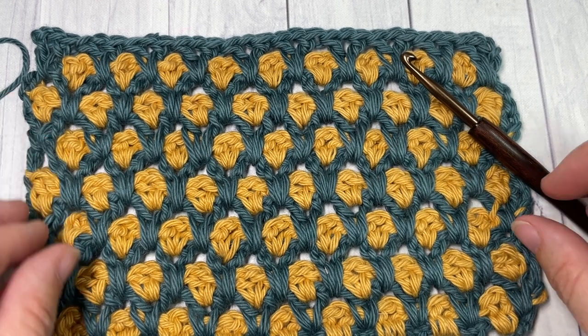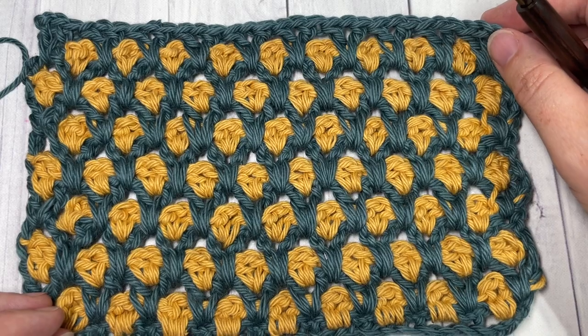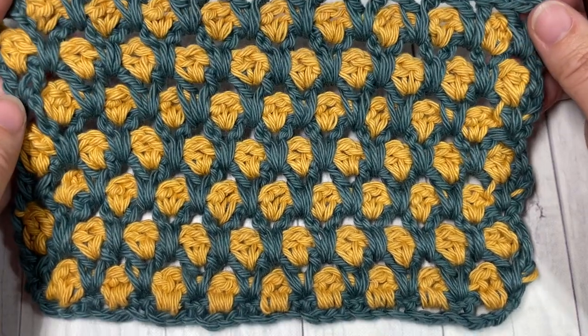Hello everyone, I'm Sarah of Rich Textures Crochet and welcome. Today we're going to learn how to crochet the beautiful Moroccan tile stitch, which you can see here in front of you.